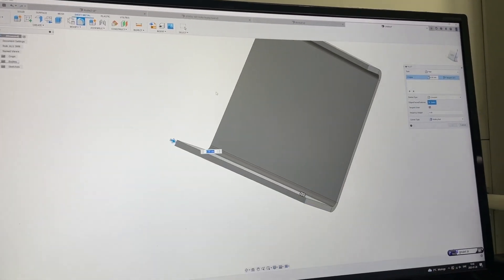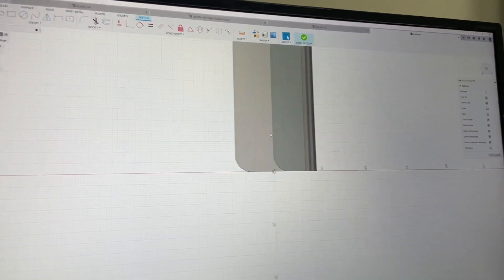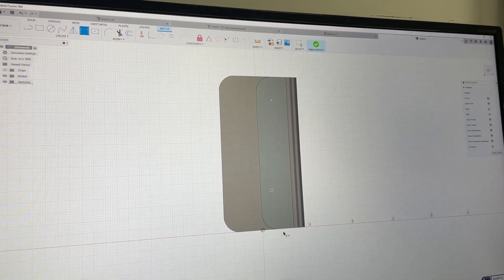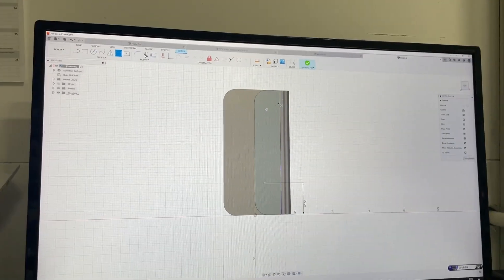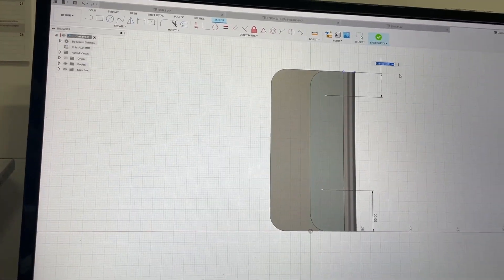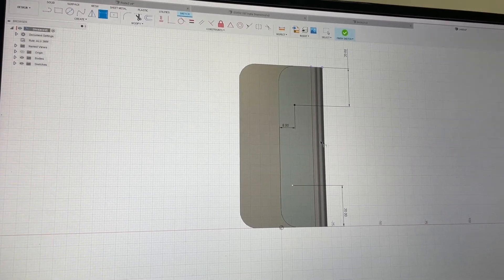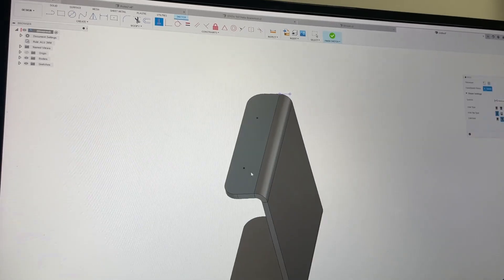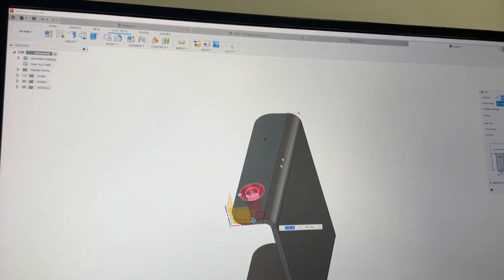We're gonna need some holes because I really want to show you that I can have the automation do the correct layer mapping — that's really nice actually. I'm not sure I need to define these precisely, but I can't help it. So let's make these holes.